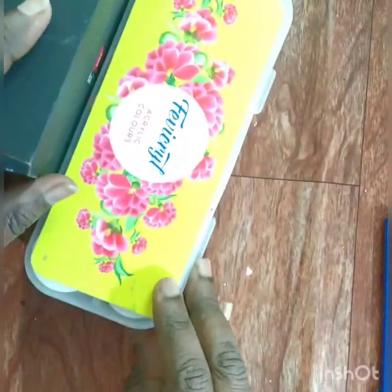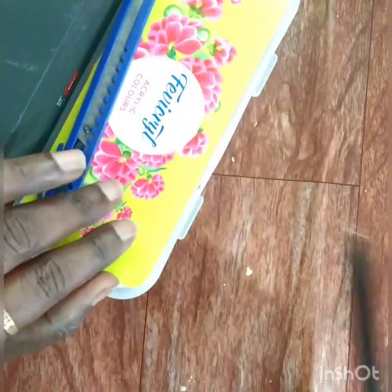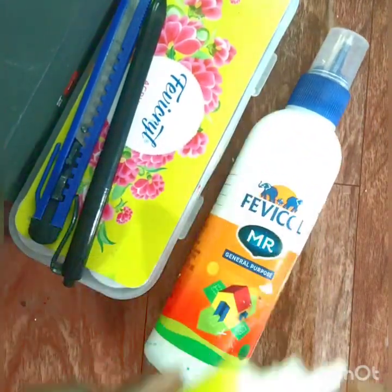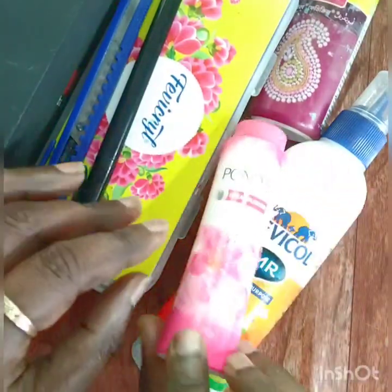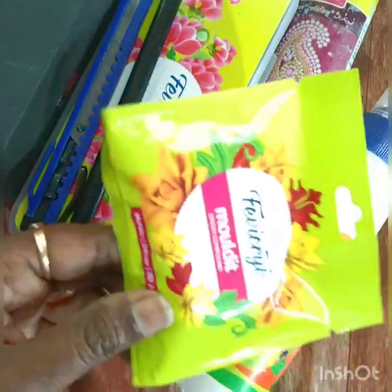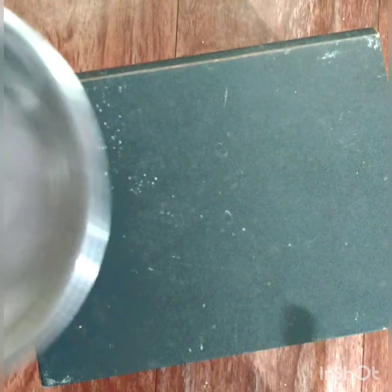We need fabric colors, a paper cutter, pen or any tool or toothpick, fabric glue, talcum powder, a small piece of sponge, Mold-It, and a few brushes. This base is already in black color.